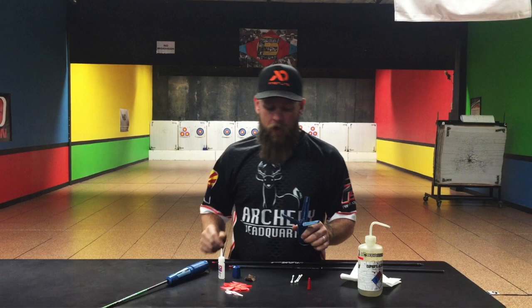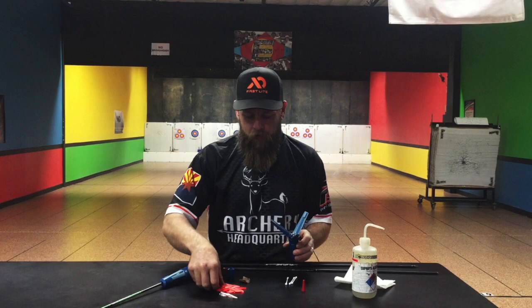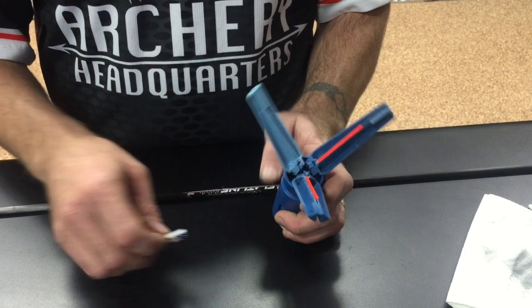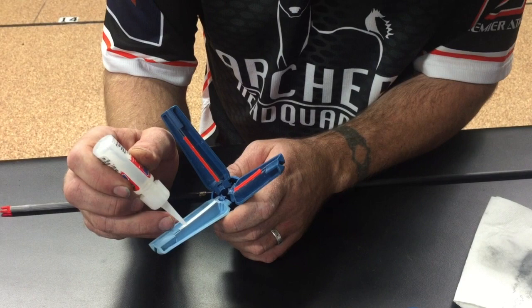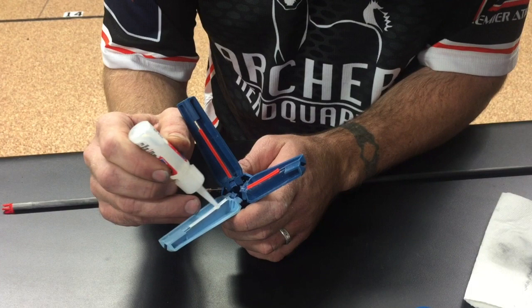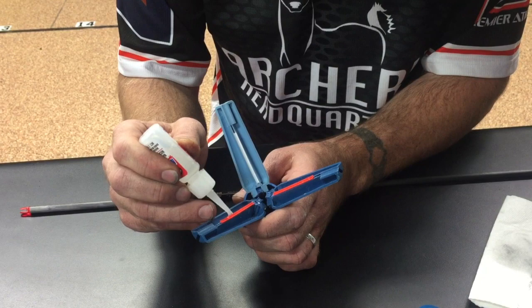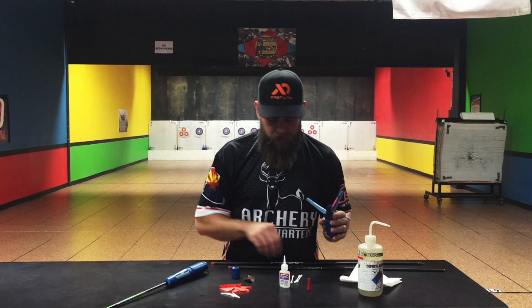Next thing we're going to do is load the jig. If you notice, we have two of the same and one oddball — so two hens, one cock. I'm going to load these hens up, just like so. Cock vane goes in the odd colored arm. I'm going to use super glue — super simple. I'm going to put two dabs on there and then just run it down to give us nice clean contact. You'll notice on your vanes there's kind of a trough in there, and that's what we're trying to fill up with glue to get really good contact with the shaft.